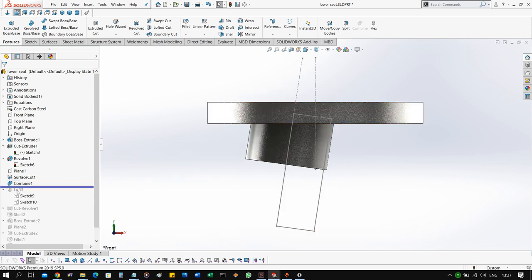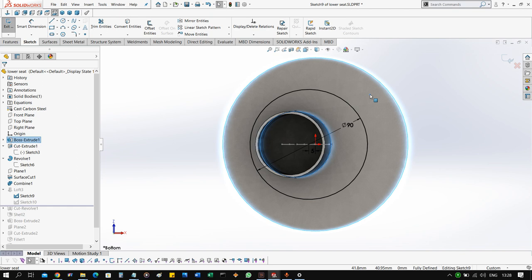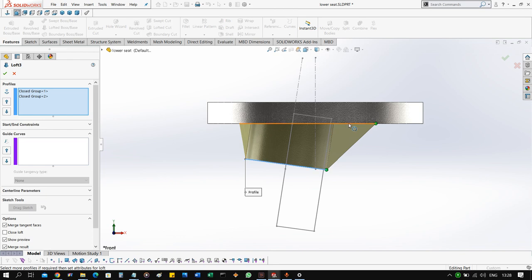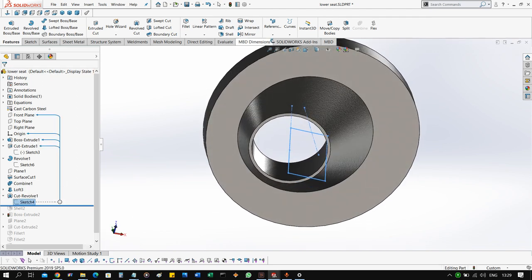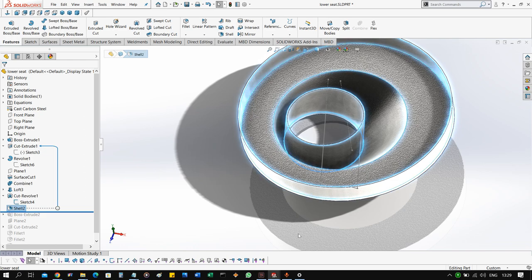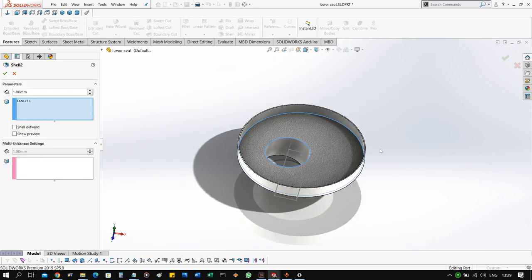To add aesthetic features on the shaft, use the loft feature. This loft feature is designed with two sections: the first section is a circle on one plane or surface, and the second is another circle on a different plane, because this plane is not perpendicular to the first. Once you have the two circles, you add a loft feature and combine them. Then you can add a cut revolve section to remove material, and then add a shell feature to remove as much material as you want. From the outside it looks like a loft, but from the inside the material has been removed to save weight.